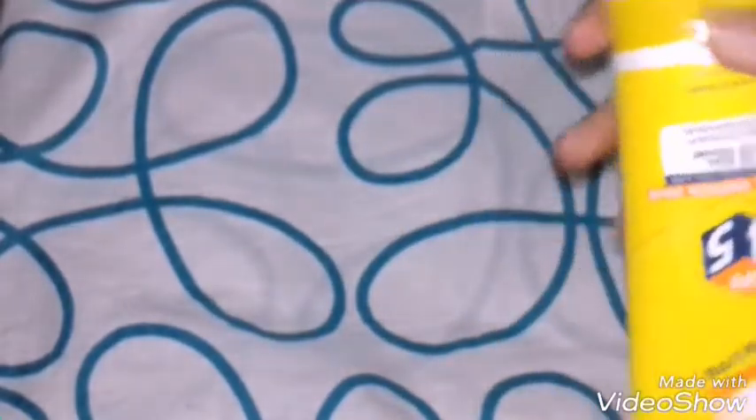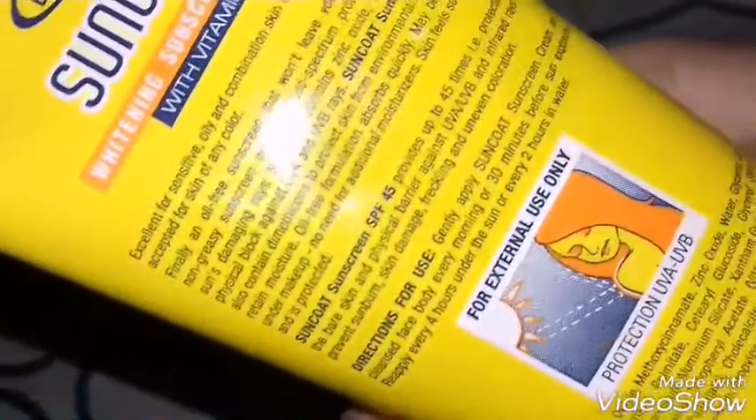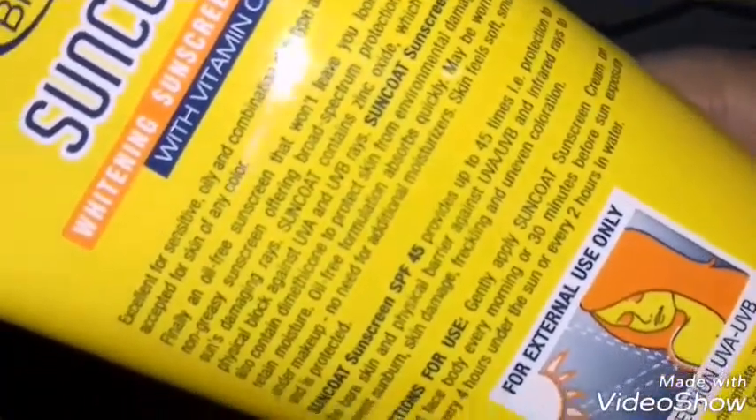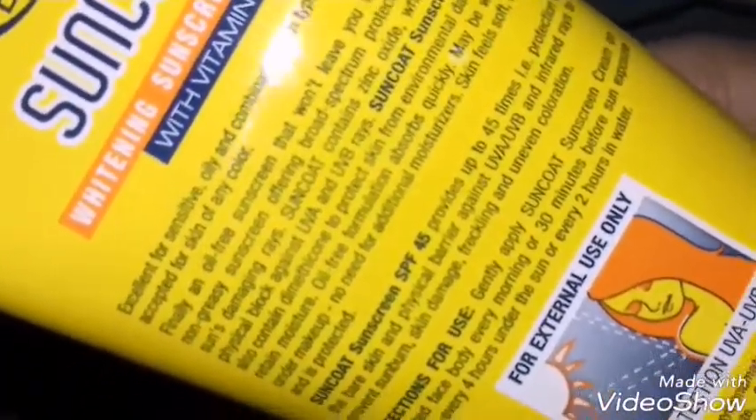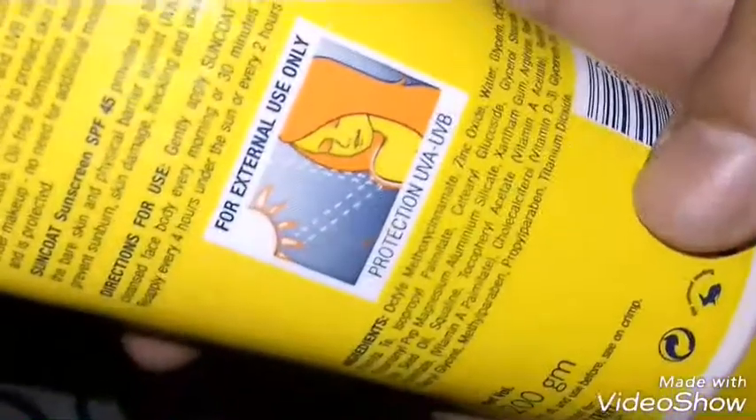They recommend reapplying every four hours under the sun, and every two hours when you are in water — like at a park or similar setting. It also contains Vitamin C, which is impressive.